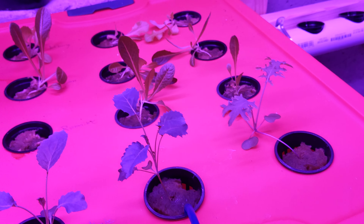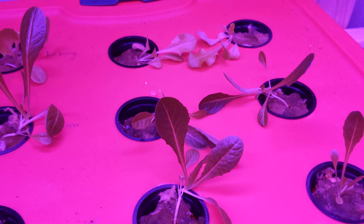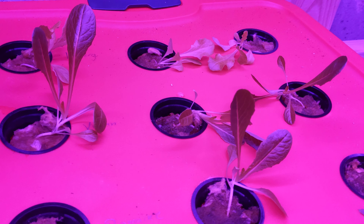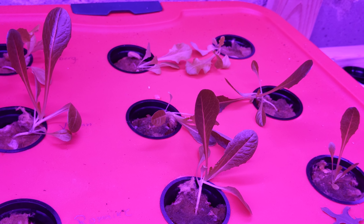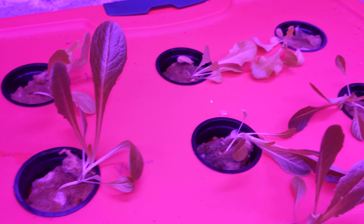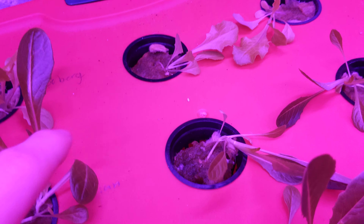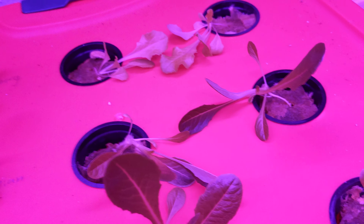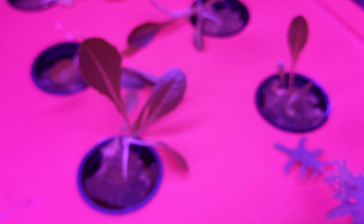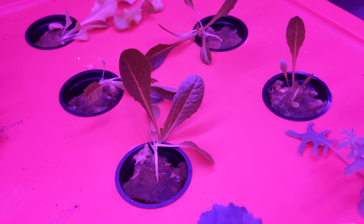We got the kale and the lettuce coming up very nicely. Obviously they're tipped over because I've been putting on the fan a little bit and they just haven't been strong enough to really hold their own. But they are getting better and greener. The Vian lettuce seems to be really green, which is nice. Only two out of three of the romaine actually popped up, which means I'm going to be getting some romaine.